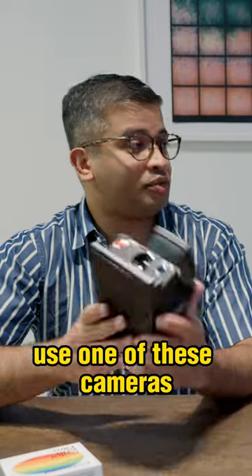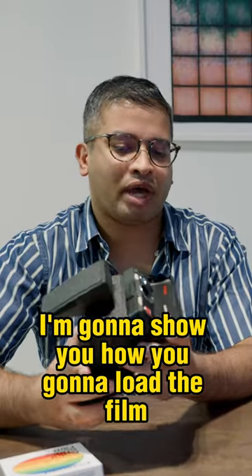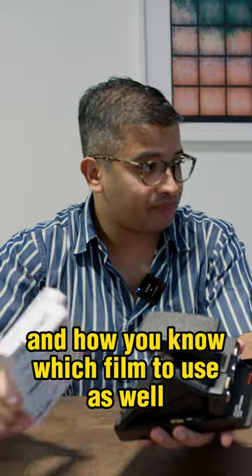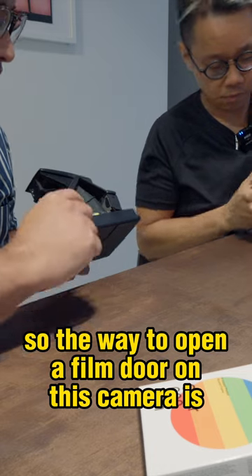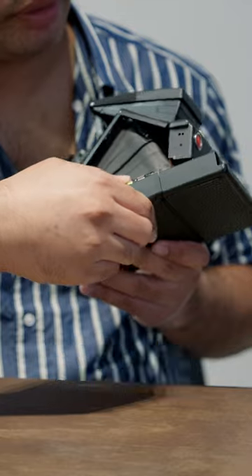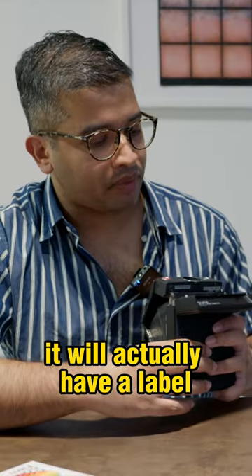Today we're going to teach you how to use one of these cameras. I'm going to show you how to load film and how to know which film to use. The way to open the film door on this camera is there's a yellow button here — once you press it, the film door just swings down. When you look inside, it will actually have a label.